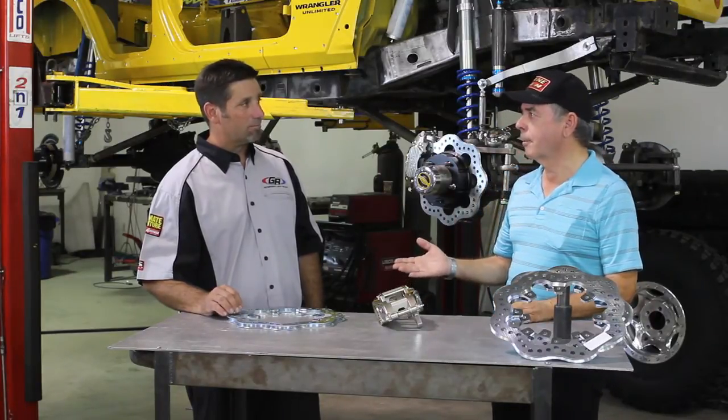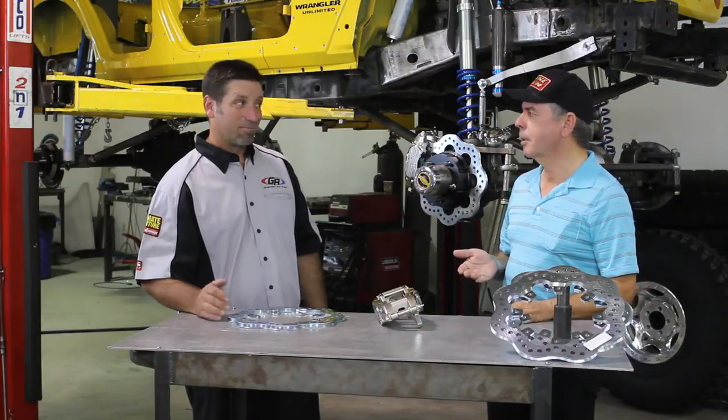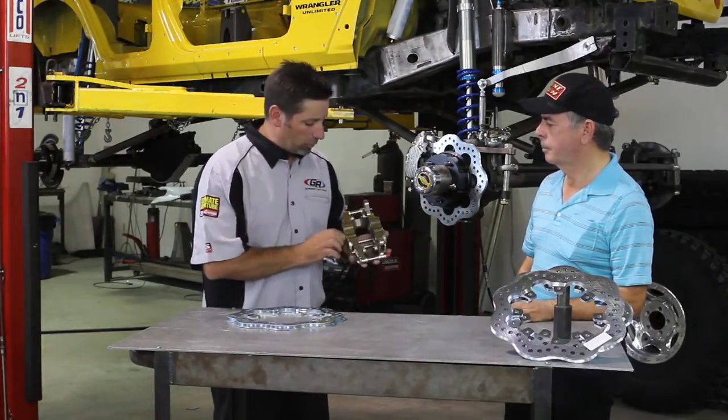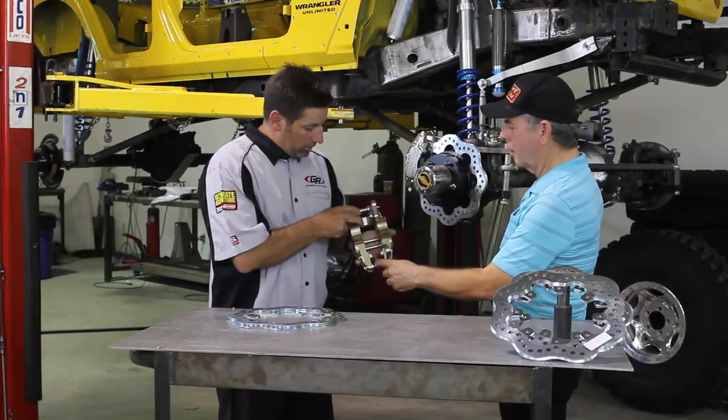As we all know in racing, rotating weight is the most critical factor. So first, let's talk about some of this flex. Inside here, this is 4340 high-nickel LR steel combined with forged aluminum.